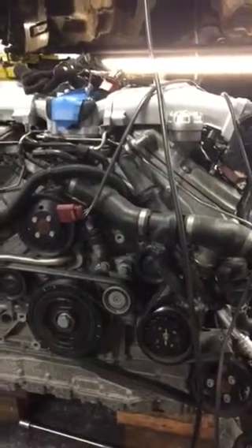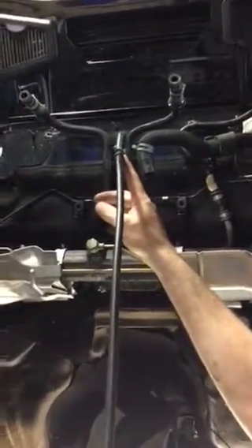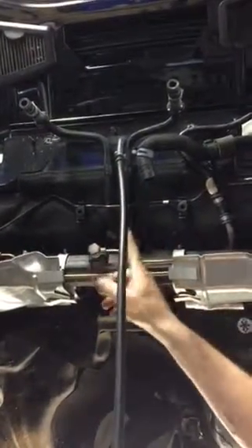Bentley Continental GT early cars — doing a smoke test on the vacuum lines that come out the back of the firewall. The smoke machine is connected right here to the middle line that goes to the back of the intake manifold. It comes down behind the rack and pinion and splits off right over here to a little T.